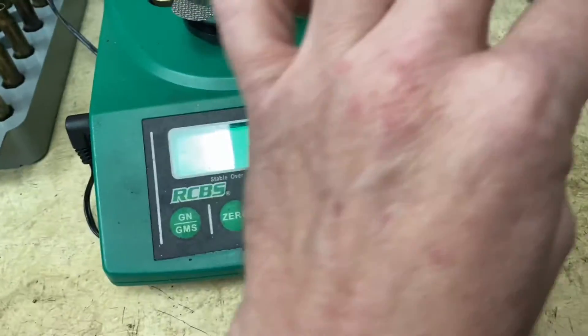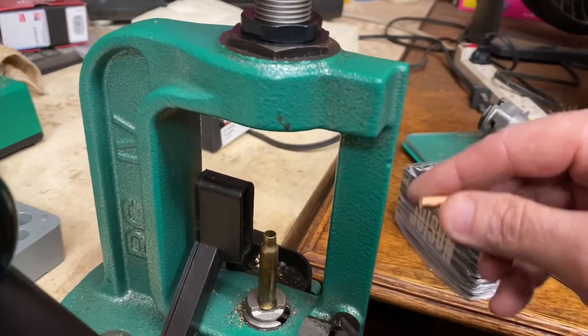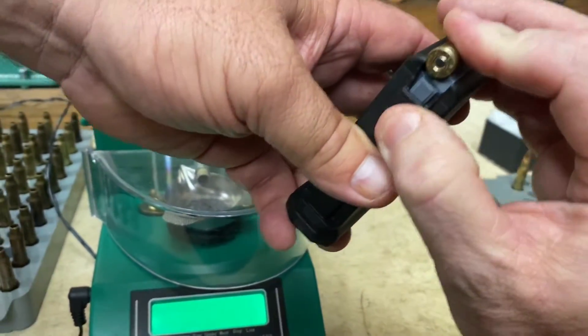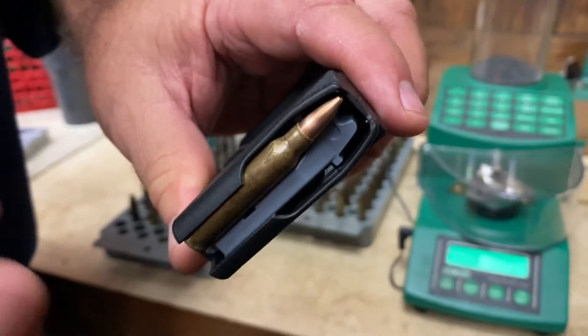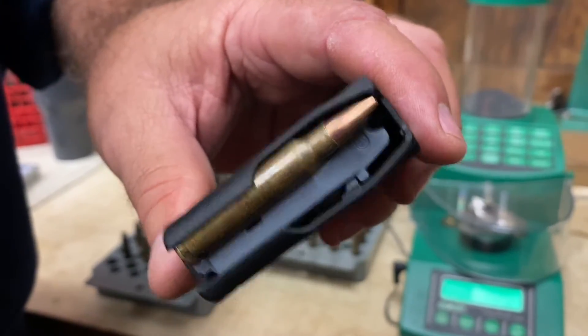We take this and set it over here — it goes a little smoother when I'm doing it with both hands, but once I put that back in, it starts dispensing again. Then we put our bullet on top, slowly go up with it, all the way down with the handle, back up — and it's loaded. We're doing overall length to magazine length, because these 556s will take care of the rest. So we're going to continue loading these up and we'll be back with y'all in a minute.